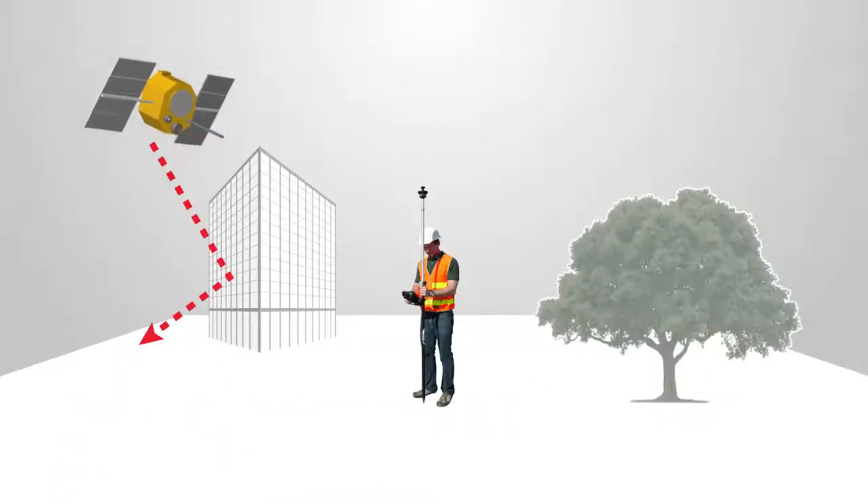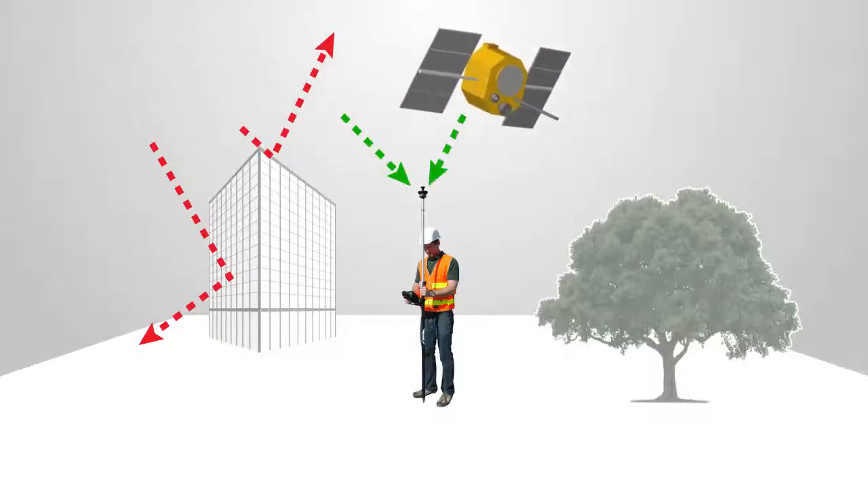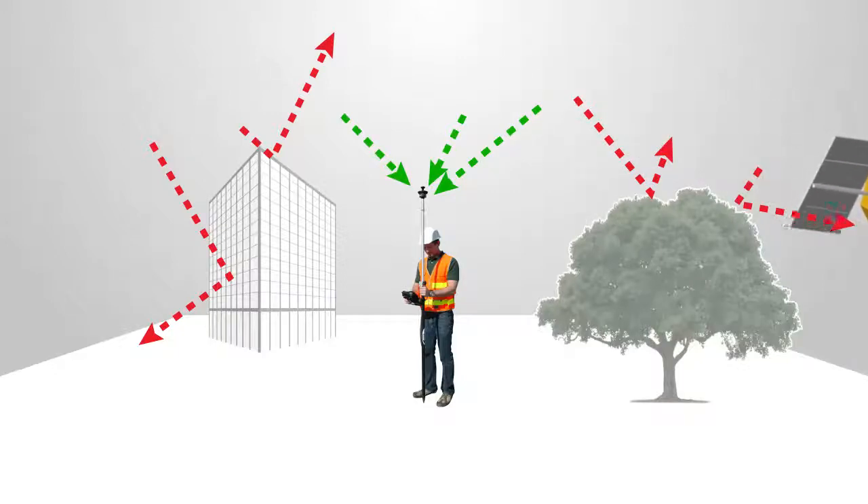Note: make sure that the data collector has a clear view of the sky. Sky blockage and reflective objects will affect GPS accuracy and restrict GeoLock performance.